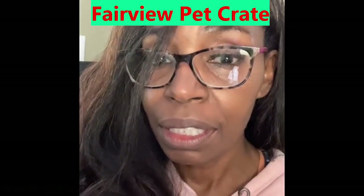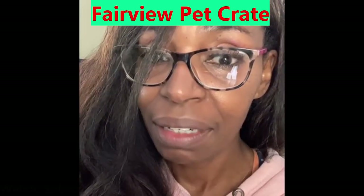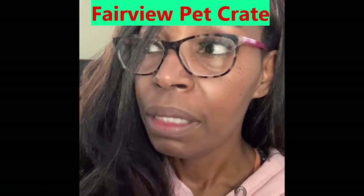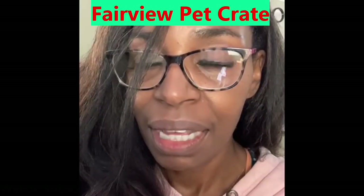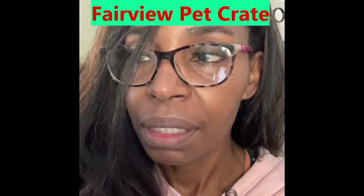I recommend it. Again, it's the Fairview Pet Crate in black, size large, by Mary Products. So if you've got a standard schnauzer and you don't have a pet crate yet and you need one for the house, go ahead — there's just plenty of room in there. If you've got a giant schnauzer, it's a judgment call, but I would do it just based on the length of this. I'll leave you the dimensions, and you'll probably see the sense in purchasing one for your giant schnauzer. Not all giant schnauzers are alike, of course.